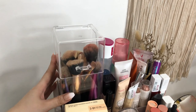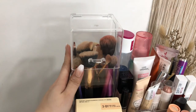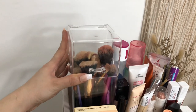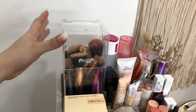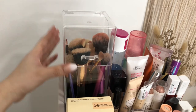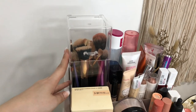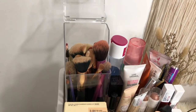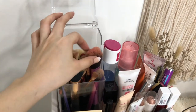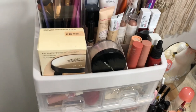Alright guys, let's start here. I have this acrylic brush holder. I really love this because first, it's acrylic so the quality is sturdy. And then, it has a cover, which is very nice because it's important that our brushes don't collect dust since we put them on our face. I bought this at Shopee for around 300 pesos. I just have here my Real Techniques brushes and my Zuiva brushes.